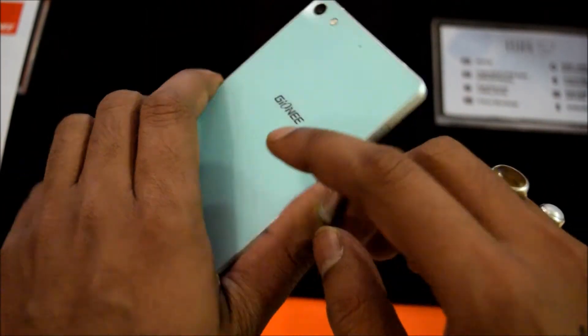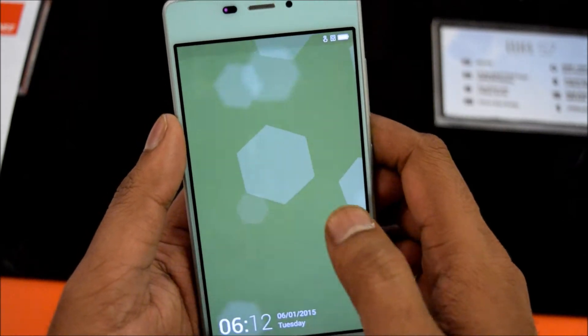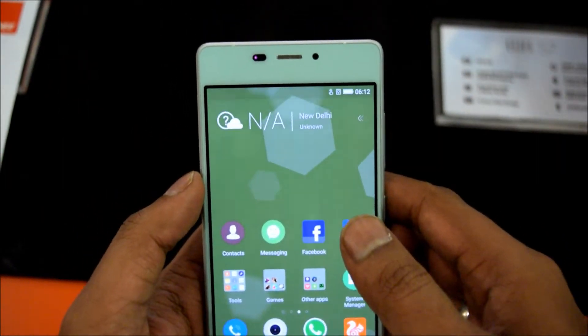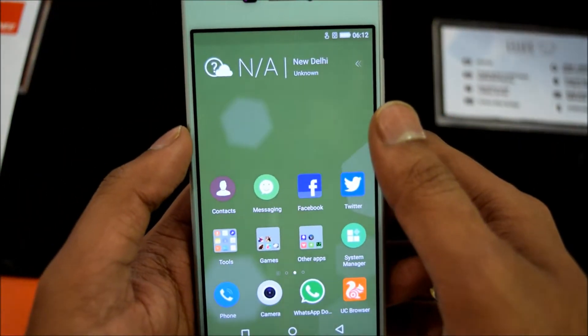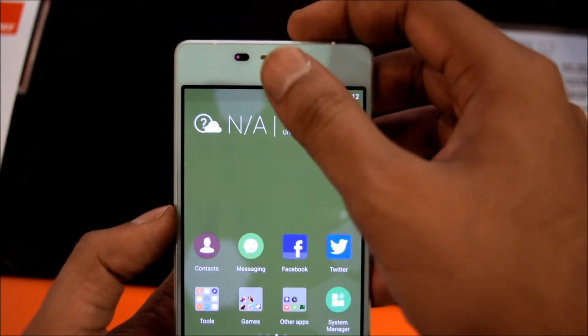It comes with Gorilla Glass protection on the front and the back, which is something you definitely need for the protection of your costlier smartphones. Other than this, it comes with a 1.7GHz octa-core processor and this is a 64-bit architecture based smartphone.